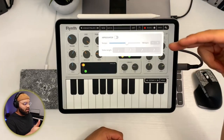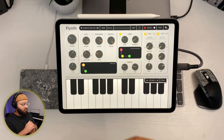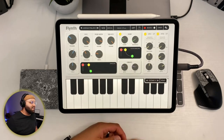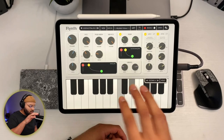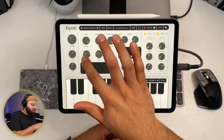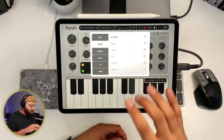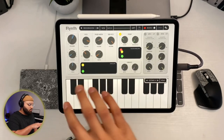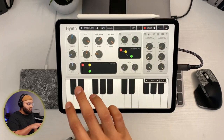You can have these two LFOs running at the same time and they can automate anything you want. On top of that you can have your ARP and set those parameters. You can also change your envelope — do some ADSR — and take the sound however you want, customize your tail. You can change your waveform — there are just lots of settings. You can also check out the basses; the basses are pretty dope with different presets. It comes with a lot of really solid patches.